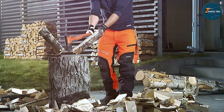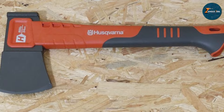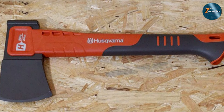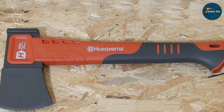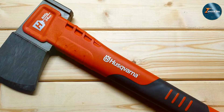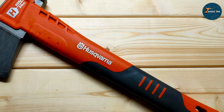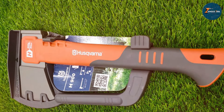Durability is a hallmark of the Husqvarna H900 — its construction quality is top-notch, designed to withstand the demands of regular use. The hatchet's compact size makes it easy to carry and store. In terms of effectiveness, the Husqvarna hatchet excels at making clean, precise cuts. Its balanced design ensures that each swing is efficient, reducing the effort required to split wood or clear brush. This hatchet is not just a tool; it's a reliable partner for anyone maintaining their garden or outdoor space.